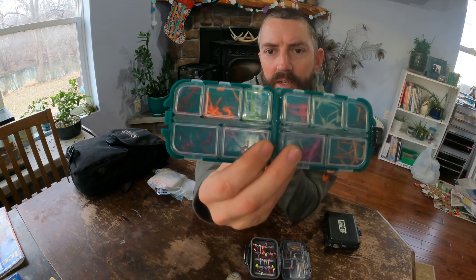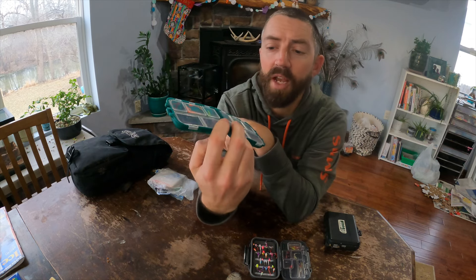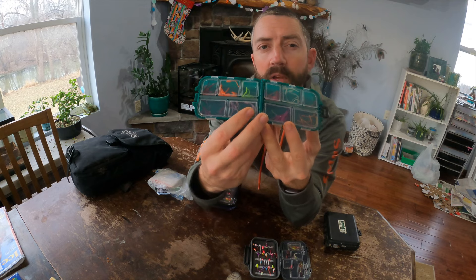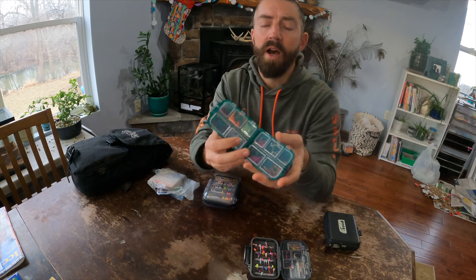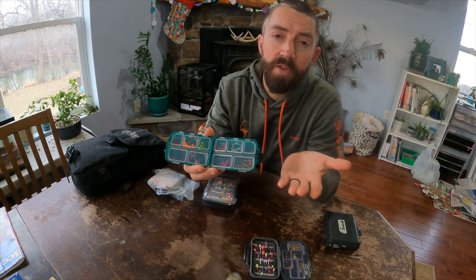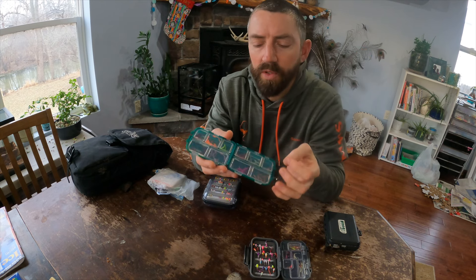The other one I always carry with me is this little tiny guy, which I absolutely love. It's actually not jigs in it at all - there are plastics. It has ten little compartments and that is enough. I have the BY Bates blood worm in there in a variety of colors, because that's my go-to - it's my confidence plastic. I'm actually testing a new plastic right now from Lifted Fishing, which has scents and other things.